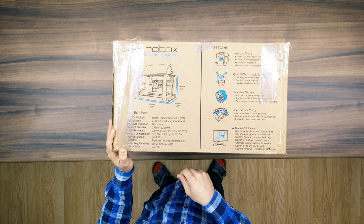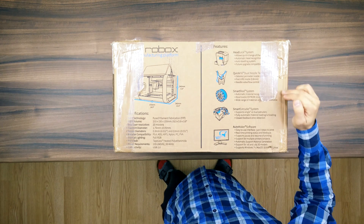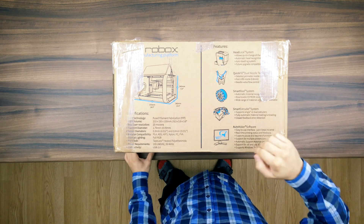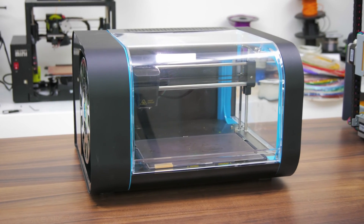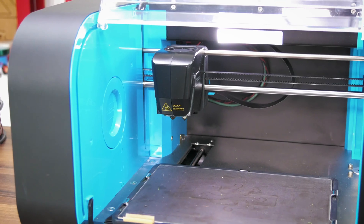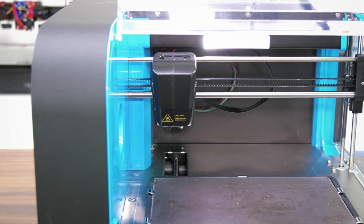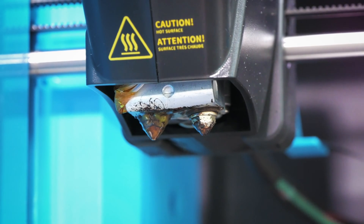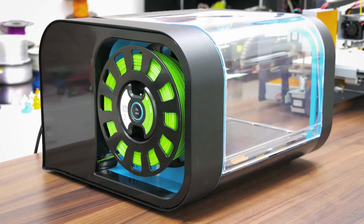We'll definitely try those out. Now, heading over to the features side, you'll see what makes the Robox stand out from the crowd. This thing is filled to the brim with sensors and smart add-ons. First off, the head uses their headlock system, which integrates an automatic bed leveling system and allows you to swap the entire printhead quickly. Integrated into that printhead is the quick fill dual nozzle technology, which lets the printer switch between a really small and a really large nozzle in the same print — the larger nozzle used for speed, the smaller one for quality.